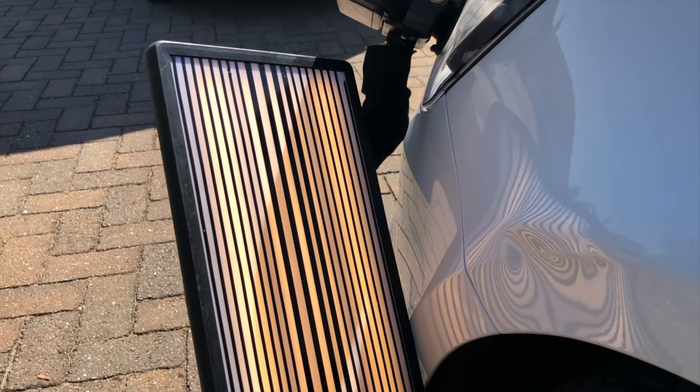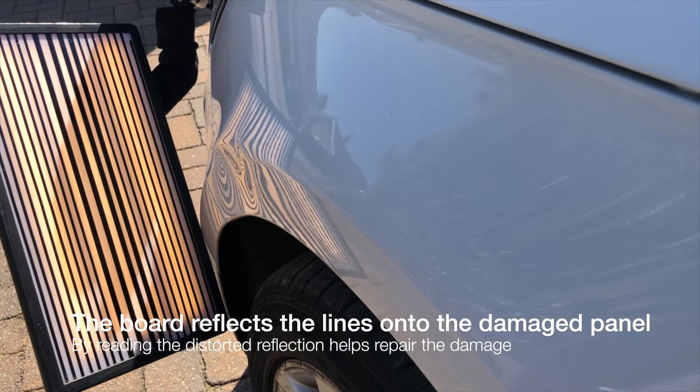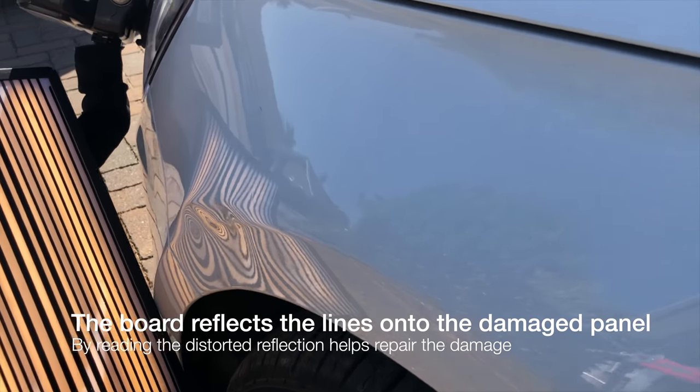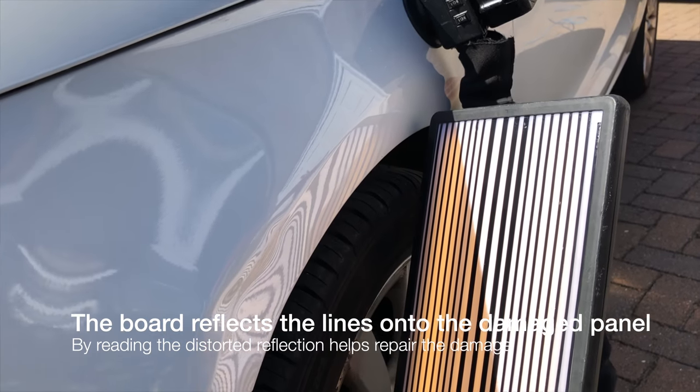I'm going to show you the tools that I've used and how I go about it. This board with lines is what I use to repair the damage. The distortion of the lines on the damaged area shows me where to push and where to knock the dent down using specialist bars and hammers.